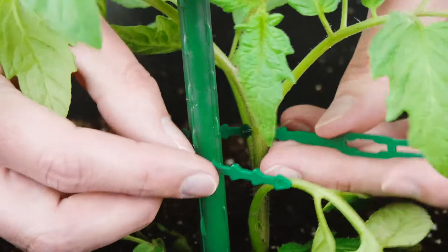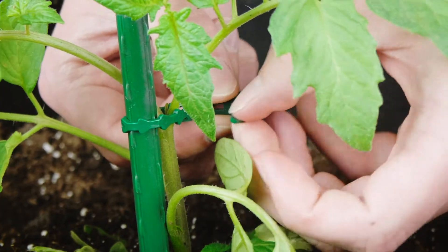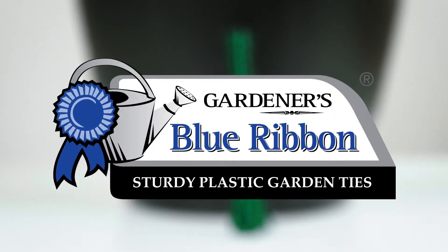These ties lock into place with a figure eight double loop and visibly blend in with the natural vegetation. So secure and support your plants with sturdy plastic garden ties from Gardener's Blue Ribbon.